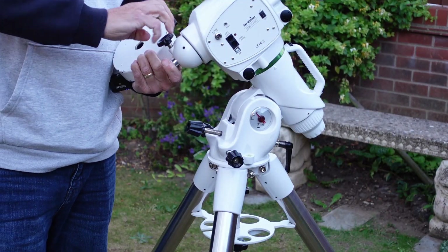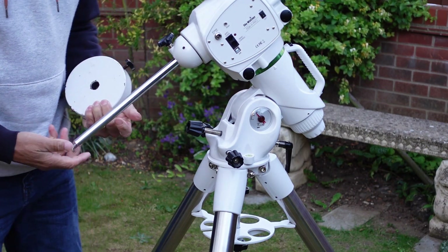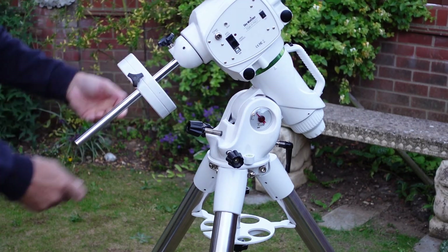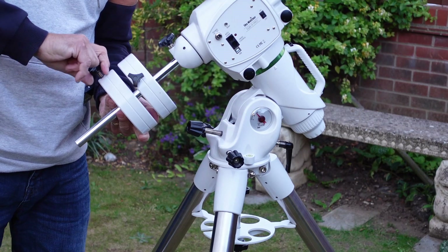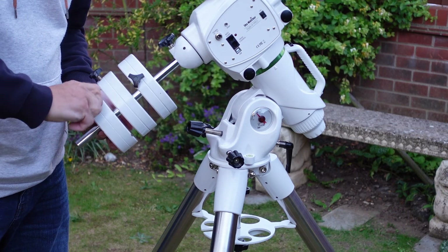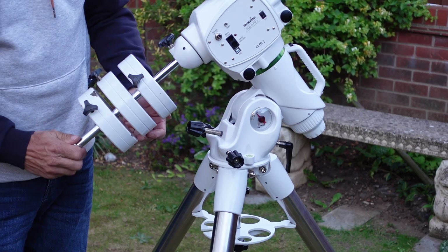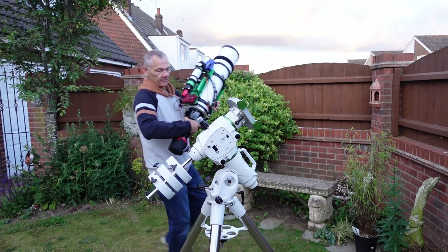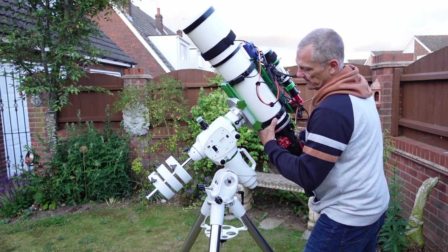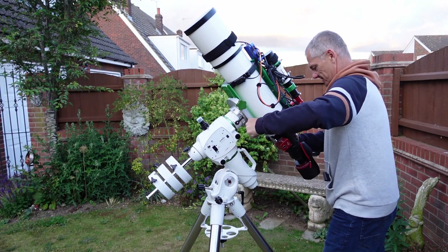It's very important to get the counterweights on next before we put the scope on. I'm using three 5kg weights with the rig I've got here. Put the little toe cap back on - that's also very important to protect your feet. Once the weights are on it's then safe to get the telescope on. This weighs quite a bit, which is why it's important to make sure the weights are on before you put the scope on.